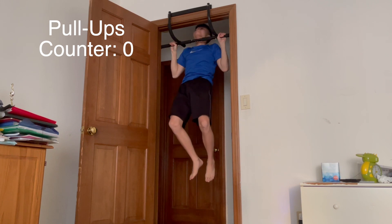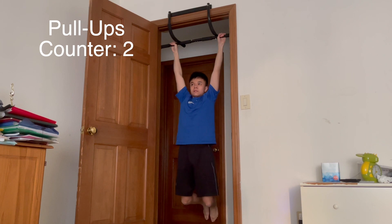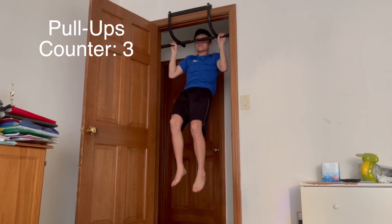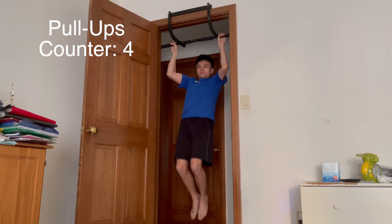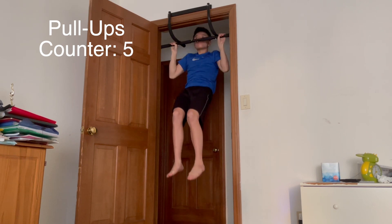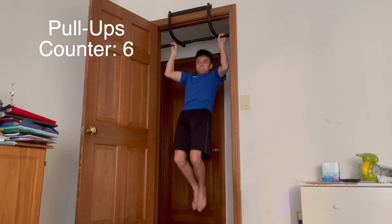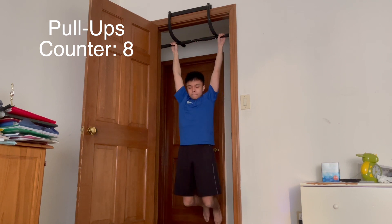Now into some pull-ups. I am better at pull-ups than push-ups, so this should be easier. As you can see, the reps are pretty clean and pretty good. 7, 8 — at this point I was still feeling pretty fresh, starting to get a little bit harder. Double digits now — 10 pull-ups.